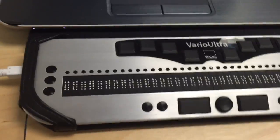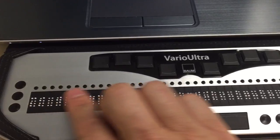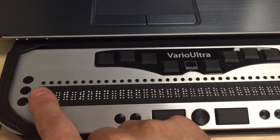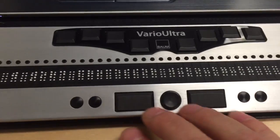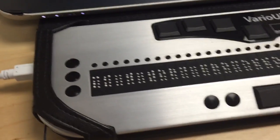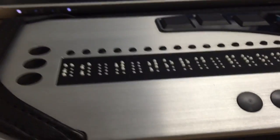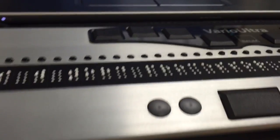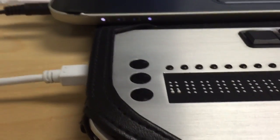I'm going to revert back now to the 40-cell Vario Ultra. As you can see, the layout is pretty much the same — the only difference is that we have twice as many braille cells. You still have the same display buttons to the left and right of the braille display, and the space bars, NaviStick, and so forth along the front. Right now I'm in braille note taker mode and I can see it's in grade one braille. I'll hit the left space bar to go into the word processor.